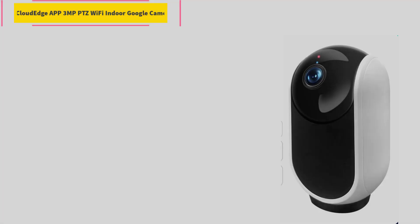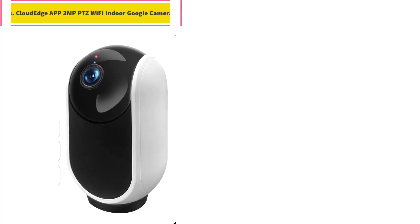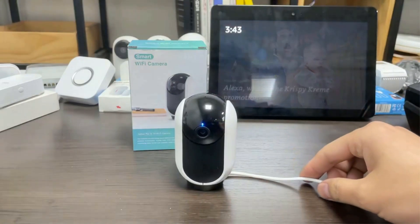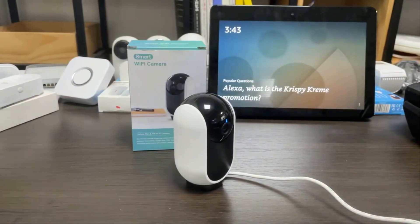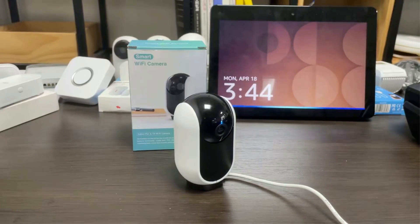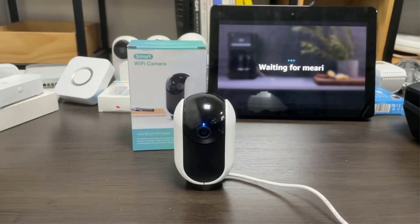Number 3. Cloud Edge APP 3MP PTZ Wi-Fi Indoor Google Camera. This 1080p 3MP Alexa and Google-compatible indoor Wi-Fi IP camera displays crystal-clear smooth live video so you can keep an eye on your home anytime, anywhere. It works with 2.4GHz Wi-Fi, supports noise detection, and offers privacy protection by turning off and auto-hiding the camera lens via the app. It supports VIF protocol, Alexa, and Google Voice Command, along with basic cloud storage.